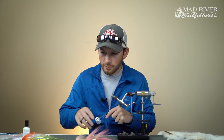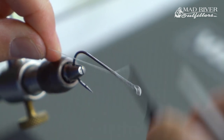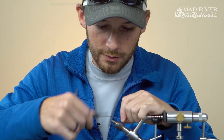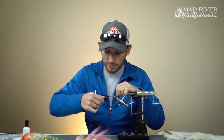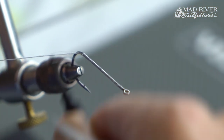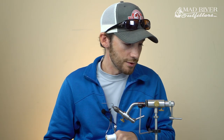One thing I like to do on all flies - whether I'm tying a peacock fly, a pike fly, a musky fly, or a smallmouth fly - is I'm always going to lay a foundation of thread all along the hook shank. By covering up the hook shank with thread, it's going to give your materials a little bit of traction on the hook shank so they're not sliding around on you. Just side-by-side wraps from right behind the eye all the way back to just above the barb of the hook, which is where our first tying point is going to be and where everything starts.